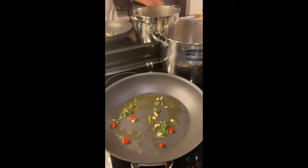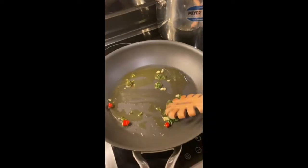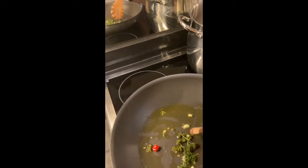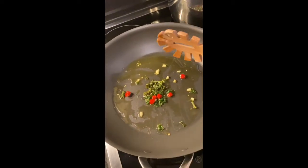Tonight I'm making spaghetti vongole with a bit of garlic, parsley, and chili pepper.